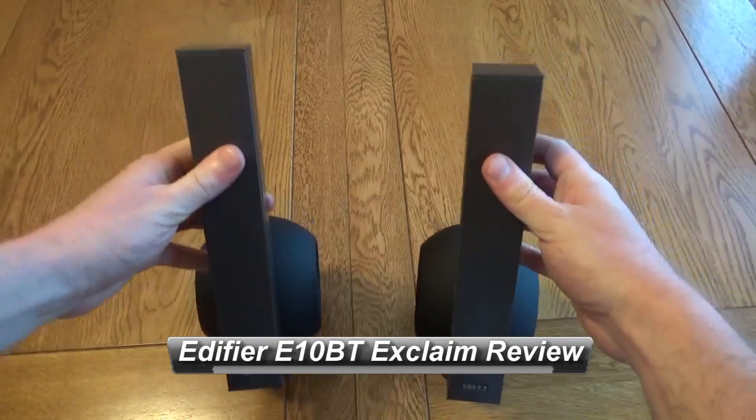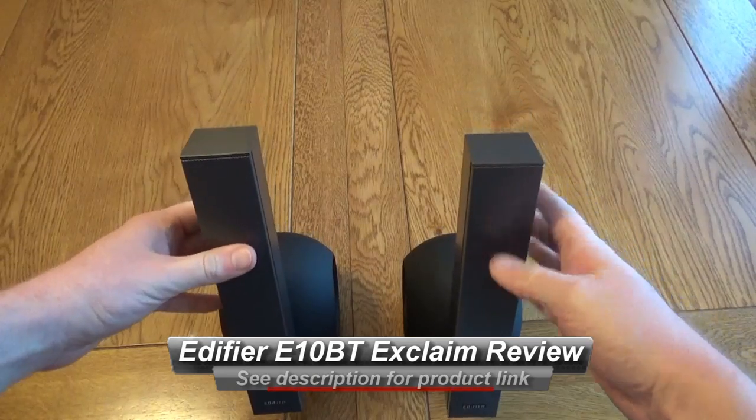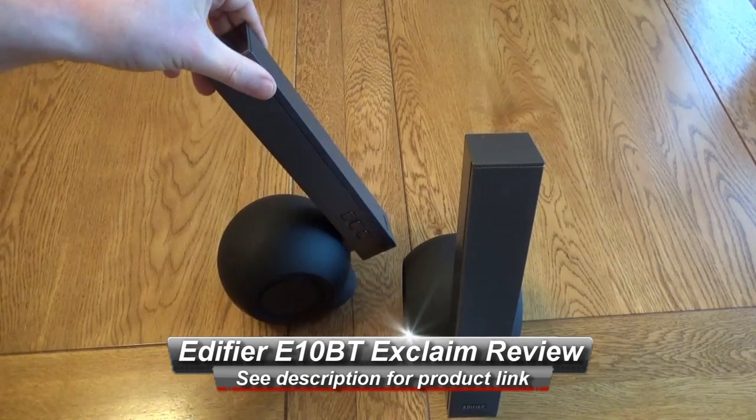Hello, this is a quick look at the Edifier E10BT Exclaim Bluetooth speakers. This is a really nice pair of Bluetooth speakers, suitable for use with a PC or a laptop.